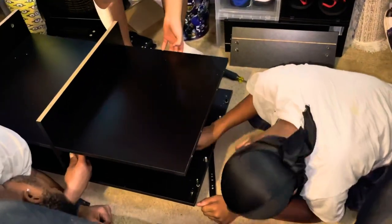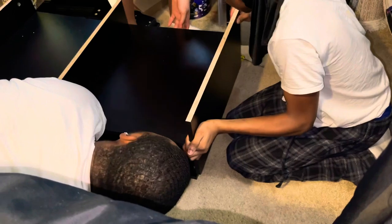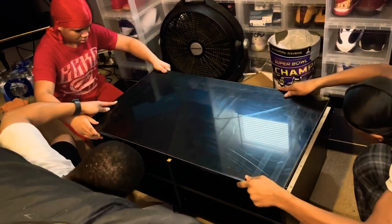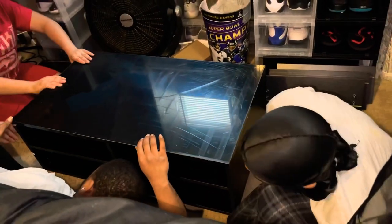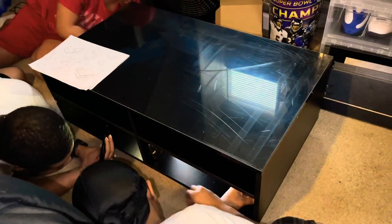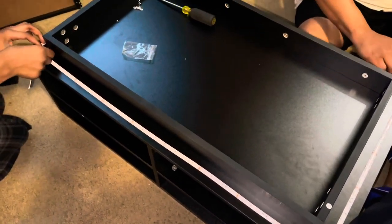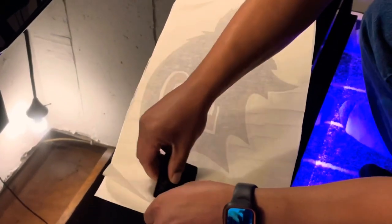We're going to flip it over. So we just put the LED strips on the bottom of the table here, and now they're placing it with the clear housing that holds the lights up and they're playing around with it.